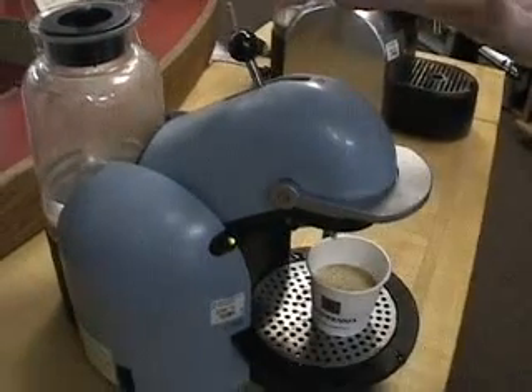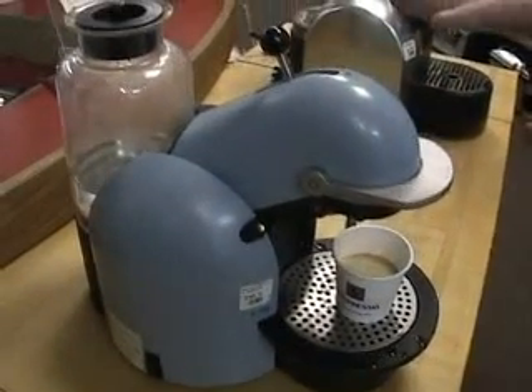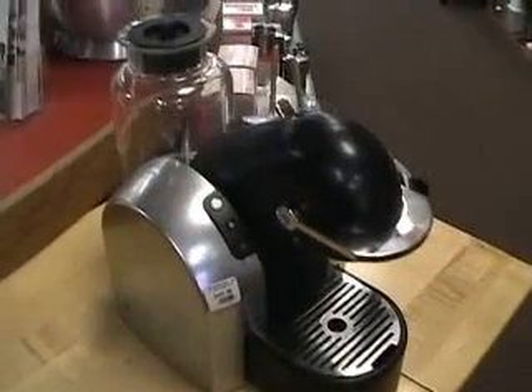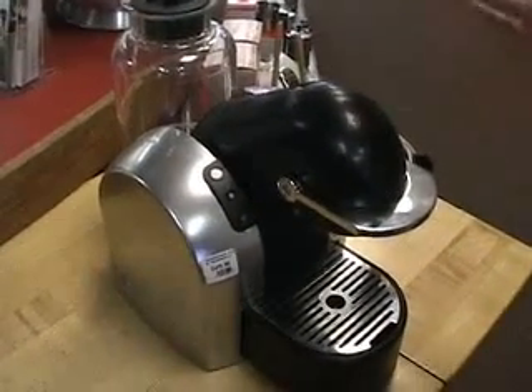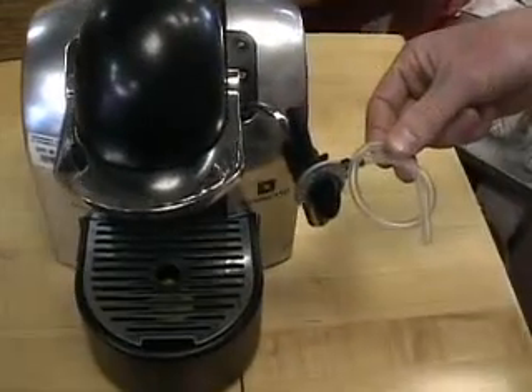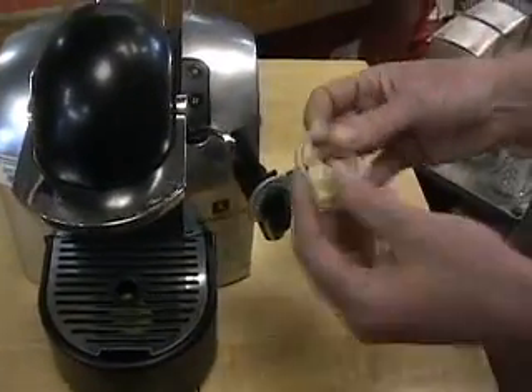This one does not have programmable cup size. If you want the programmable cup size, you gotta go for this — The Beast, the D-290. Only difference: it has the programmable cup size and it has an advanced frothing mechanism. It's tubular.